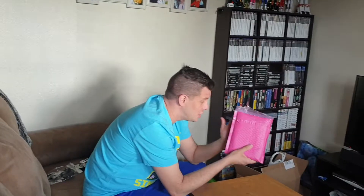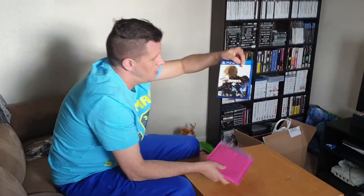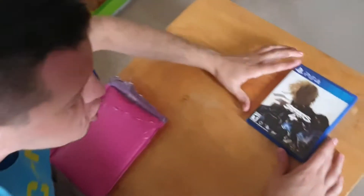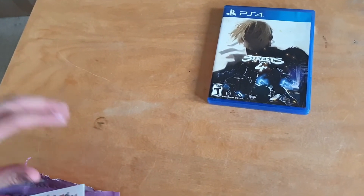Hi everyone, it's Chris here from Retro Consoles UK. I got a package in the post today — I couldn't remember ordering anything, but when I opened it up I found my physical copy of Streets of Rage 4 for the PlayStation. I ordered this from Limited Run Games, so I was super happy when it arrived. We'll go through everything that came in the parcel.